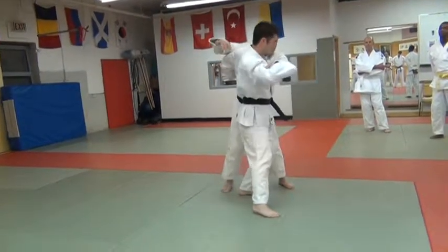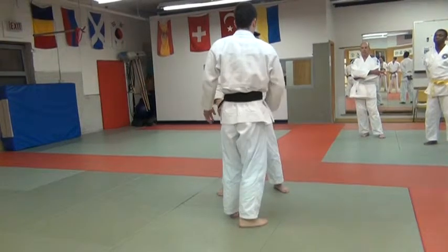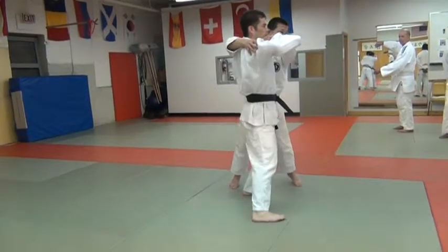You're going to use one hand, not both. I'm not lifting him up with my whole back — just here. This hand, and if you come around, here.